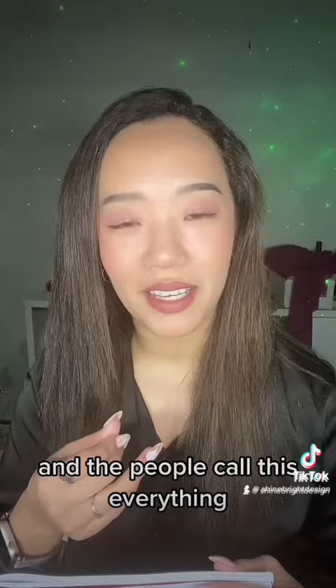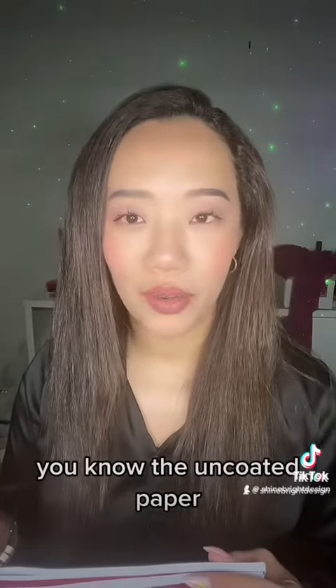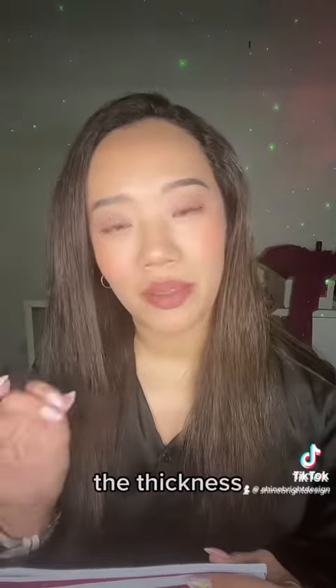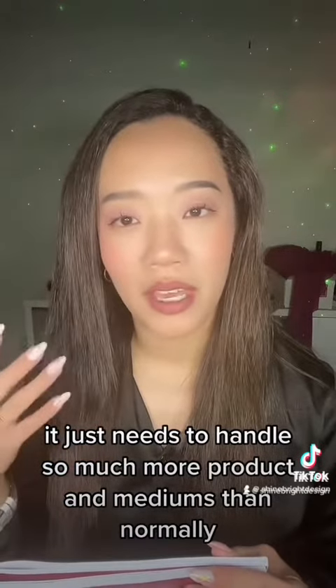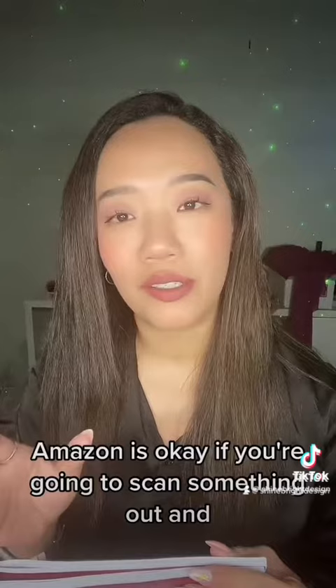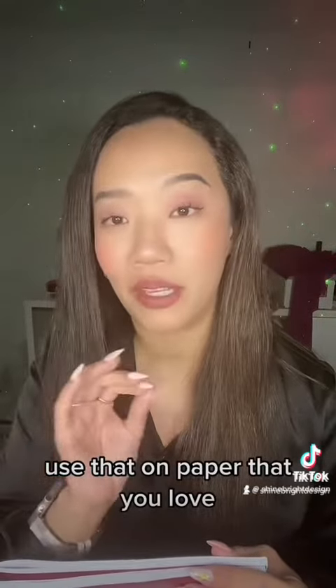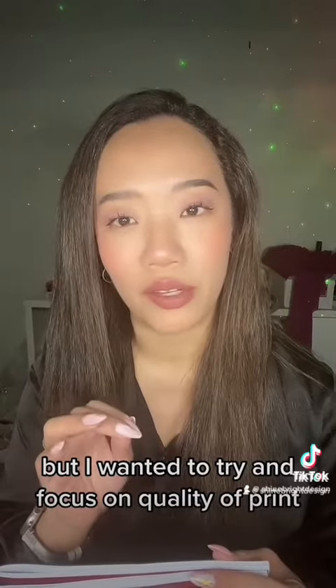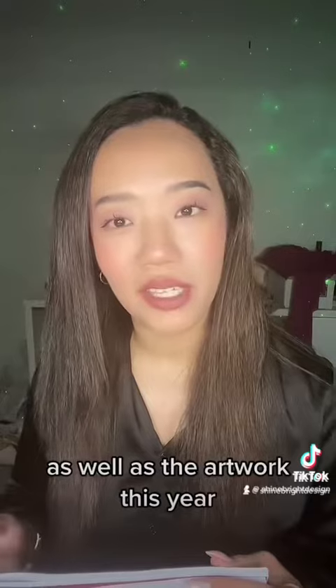Paper quality is everything to us who are colorists. The uncoated paper, the thickness — it just needs to handle so much more product and mediums than normally people would. Amazon is okay if you're going to scan something out and use that on paper that you love, but I wanted to try and focus on quality of print as well as the artwork this year.